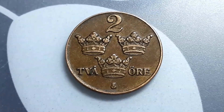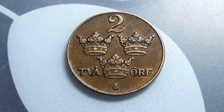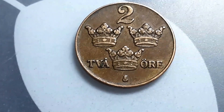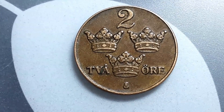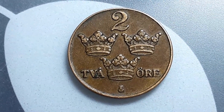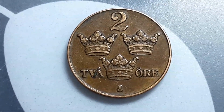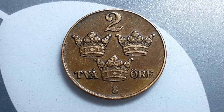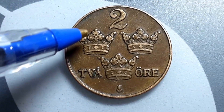Here is the mint mark — this coin is minted in Stockholm. Now this coin is bronze, but between 1917 and 1920, and again between 1942 and 1950, they minted them in iron because the First and Second World Wars reduced the availability of copper for coins. Iron is pretty inferior to copper — it corrodes much more easily and is actually a lot harder to strike.